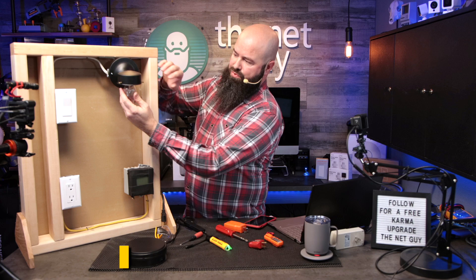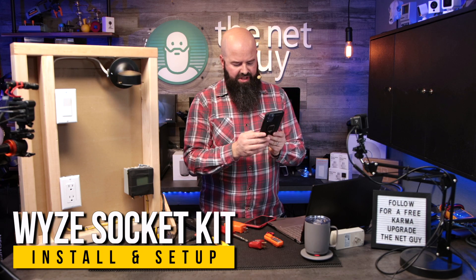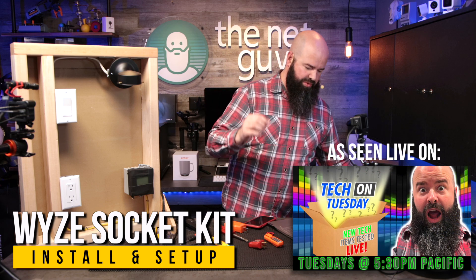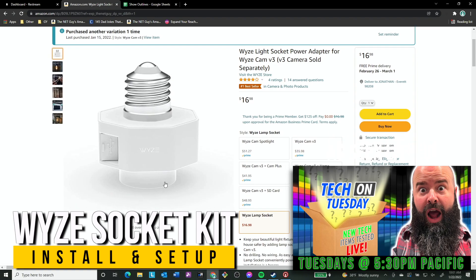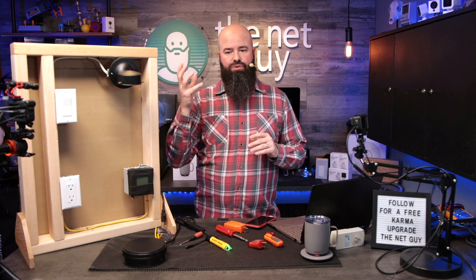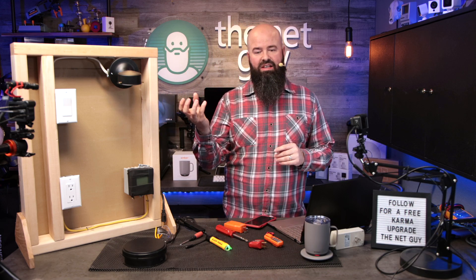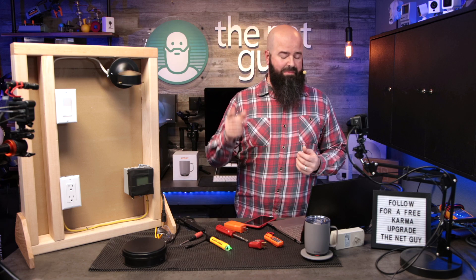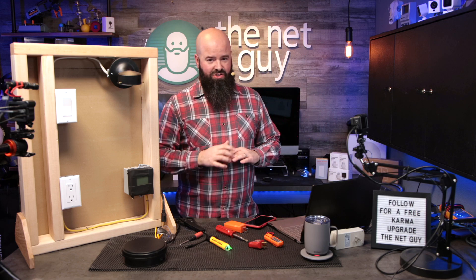I'm going to remove the bulb — here is the Wyze socket. The Wyze socket solves a huge problem in smart technology. At $16.98, it not only provides smart control of a potentially dumb bulb socket — it takes any regular bulb and makes it essentially a smart bulb. It also gives you a power drop for your Wyze v3 camera.